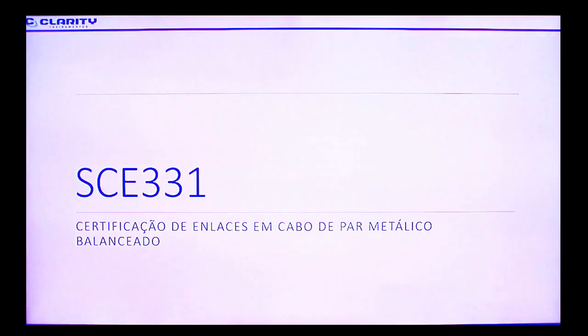Bem-vindo ao curso SC331. Este curso é sobre a certificação de links de par trançado feito com equipamentos de qualquer fabricante. Neste curso teremos uma videoaula com slides e apresentações práticas neste quadro branco aqui.